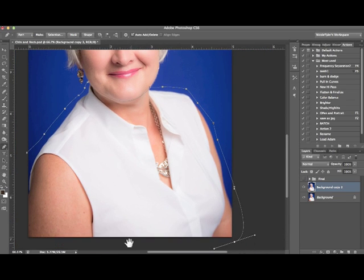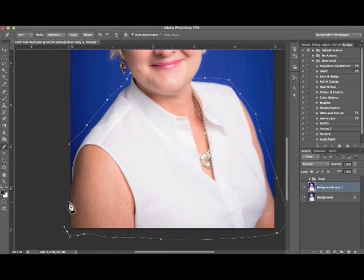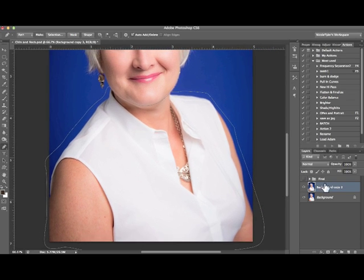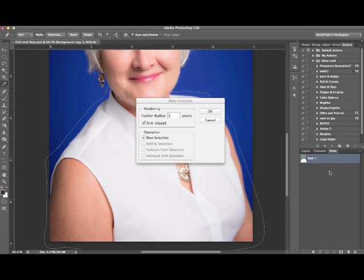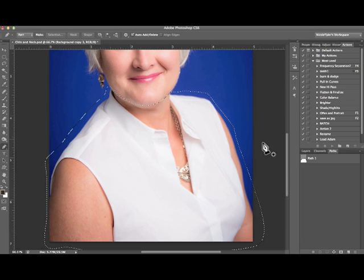Go around the edge of the photo — we're actually going to select another portion of the photo, so don't worry about being exact. Once you have your selection made with the pen tool, go to Paths, right-click on the work path. You can double-click to save and name it if you like. Right-click again and choose Make Selection. I like to keep the radius at one pixel — it's soft enough that it doesn't look like you cut it out with scissors, but not so blurry that it looks like you've added depth of field to only her chin. Click OK.